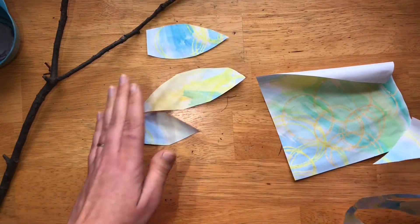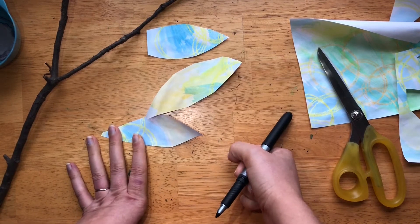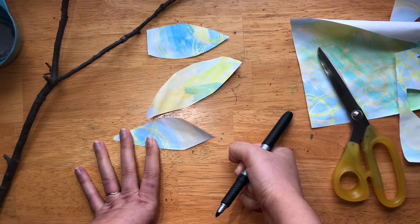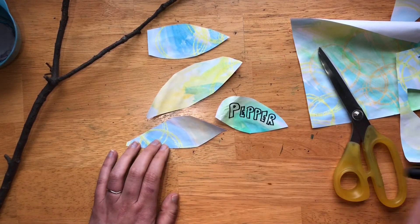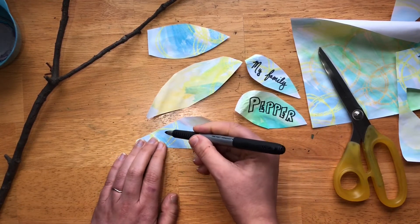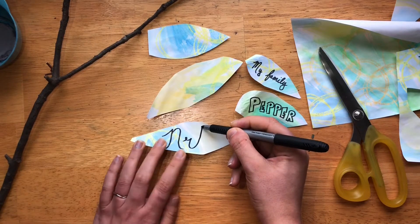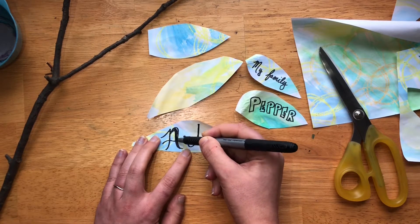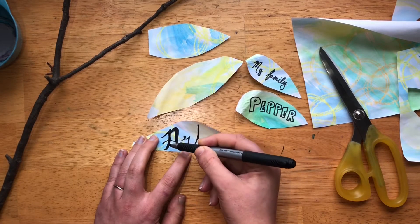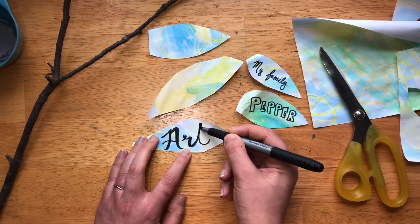Once we have our leaves cut out — you can do as many as you want — we're going to take a pen and practice our typography or writing. Depending on the age of the person doing this, maybe it's just practicing simple words, or maybe we go into cursive or the calligraphy we practiced in an earlier video. Things I'm grateful for — I've already done a couple: pepper in block letters, my family in cursive. I'm going to put art. The great thing is if you don't like one of your tags, it's so easy — just redo it.